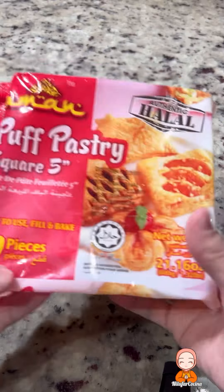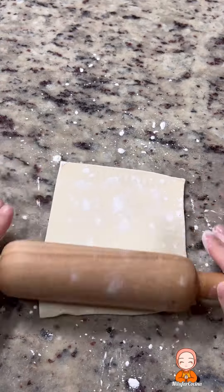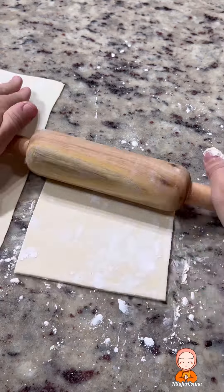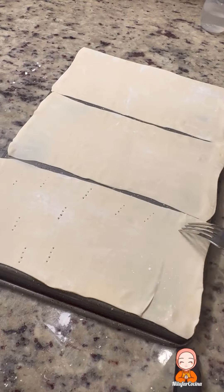Hello, welcome everyone. I am going to show you the recipe of mini napoleon. This is the recipe for the food that I have in the UK. This recipe is on my YouTube and Instagram.